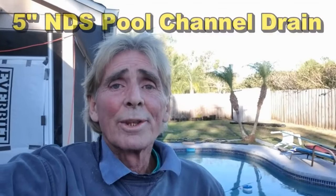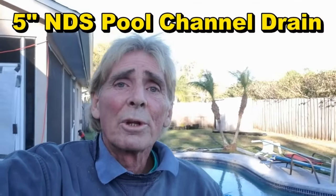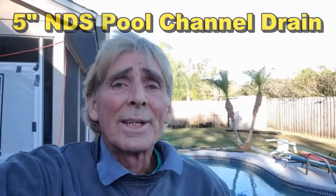Hey, good morning. Chuck here with Apple Drains. Today we are in a little town called Ovita, outside the city limits of Orlando, a little ways out along the I-4 corridor where most people live.